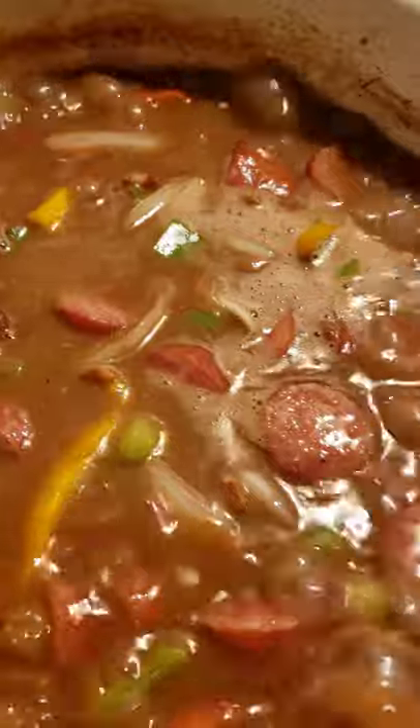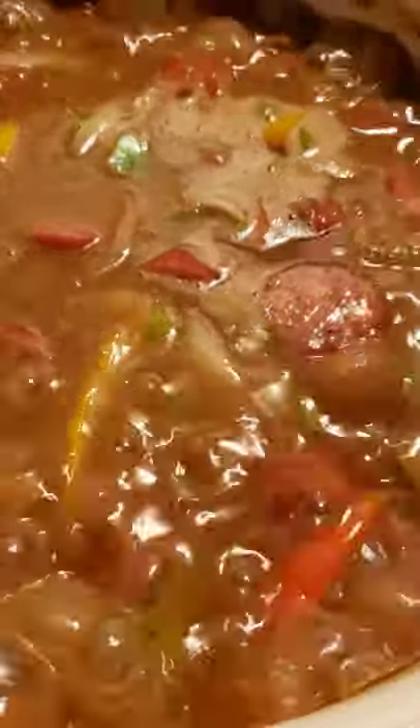Now if you have some ham, you can add it at this time as well. Because sometimes if you cook meat so long in the beans, it starts getting like rubber. And I don't like that.